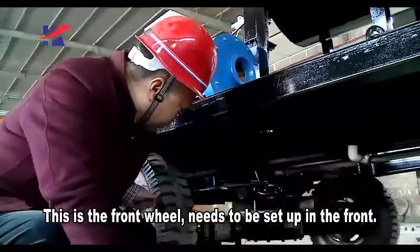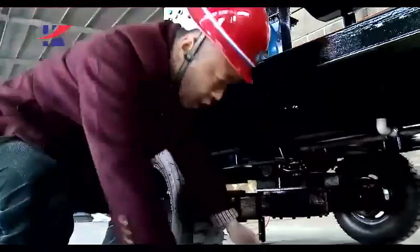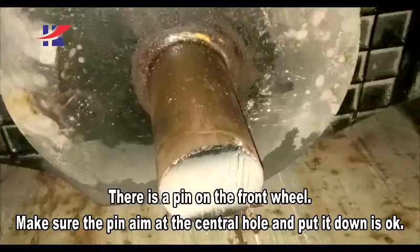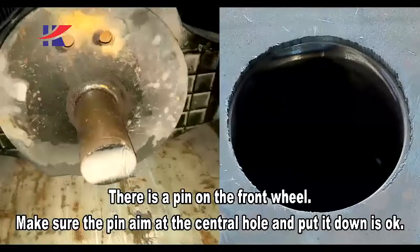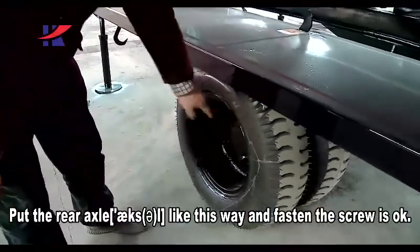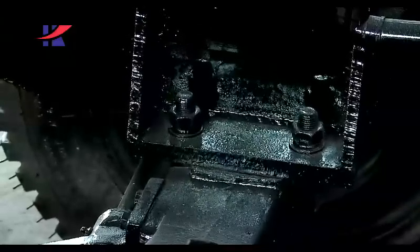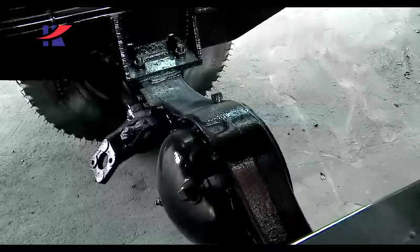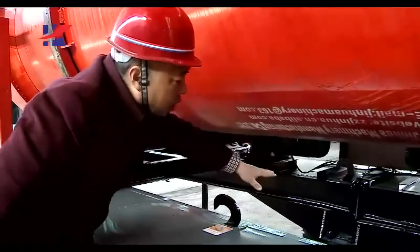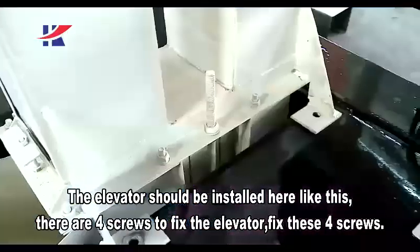Setup procedure. This is the front wheel — it needs to be set up at the front. There is a pin on the front wheel; make sure the pin aims at the central hole and put it down. This is the black wheel for bearing the machine. Put the rear axle in this way and fasten the screw. The elevator should be installed here — there are four screws to fix the elevator.